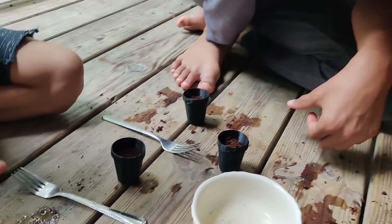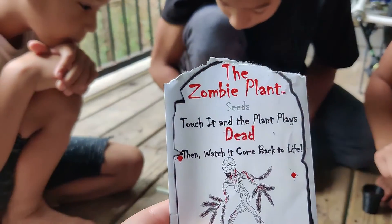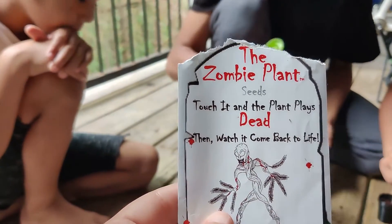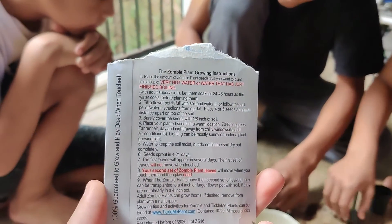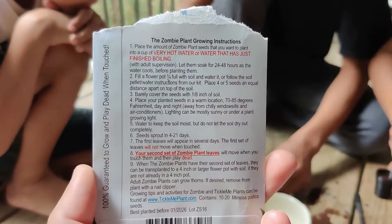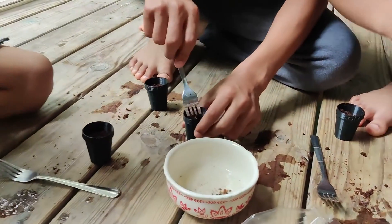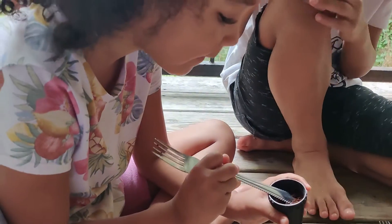In a couple of days you should start to see some growth. The zombie plant is really cool because you touch it and the plant plays dead, then you watch it come back to life. We're going to finish planting these, keep the soil moist, and in four to 21 days we should have some of our very own zombie plants.